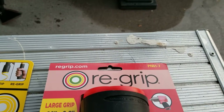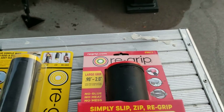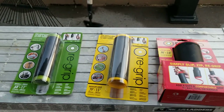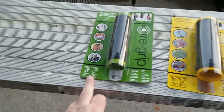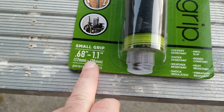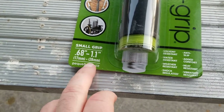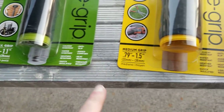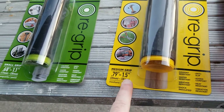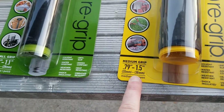The name of this company is called Regrip. You can see their website at regrip.com. They've got different size products for different size handles. Right here I've got the small one — it measures from 0.68 to 1.1 inches, or 17 to 28 millimeters. Then you've got the medium one, which goes from 0.79 to 1.5 inches, or 20 to 38 millimeters.